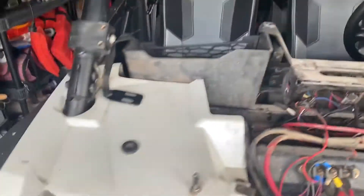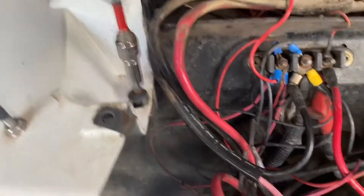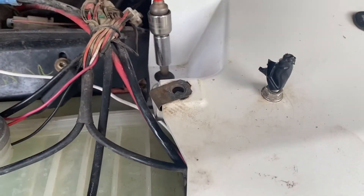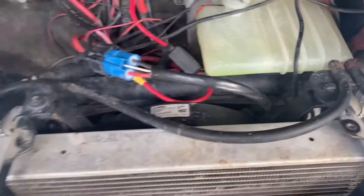We've got the dash all out and everything is removed. I took these off just in case — same thing, T40 on the sides. I've got two more T40s here I'm going to remove. I'm not going to take these white pieces completely off because they're wrapped around the cage and I don't want to take the cage off. I just need to give myself some room to move these out to the side so I can slide the radiators up and out.